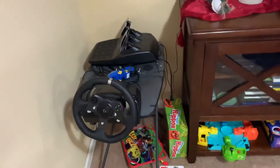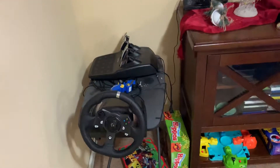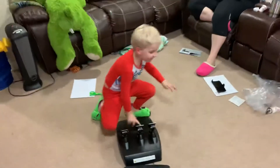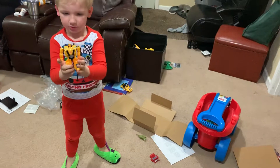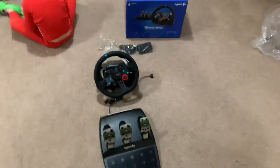As far as lap times go, from a controller to a wheel you definitely improve your lap times. On the Xbox 360 I had a Microsoft wheel and I really liked it — lap times got improved there too. The Logitech wheel being 900 degrees is awesome. Anyway guys, Jackson, do you have anything to say? We've been playing pretty hard. Alright everybody, if you like this video please like it and subscribe — this is the Hurricane Jackson channel. Thank you, peace out!